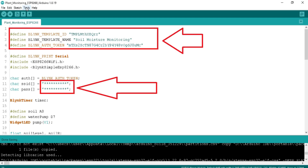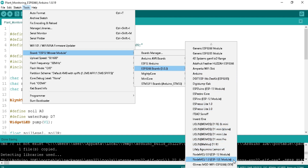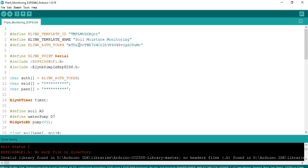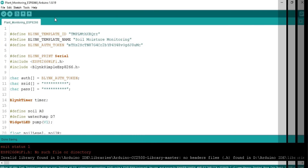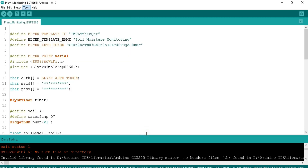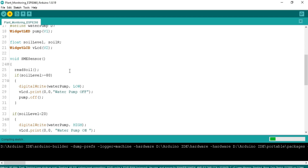Before uploading, change the Blynk credentials, Wi-Fi name, and password in the code. Then select your board in the Arduino IDE under the Tools tab and choose the NodeMCU 1.0 ESP-12E module. If you don't find the board, you need to install the NodeMCU board to your Arduino IDE — the link is available in the video description. Go to the Tools tab, under Port select the COM port. If you don't find it, you need to install the COM port driver for your board — the link is also in the video description. After that, upload the program by clicking the Upload button.